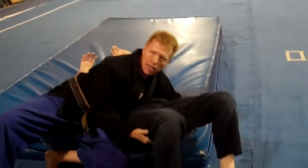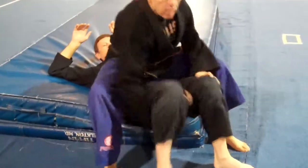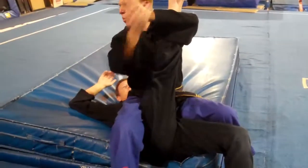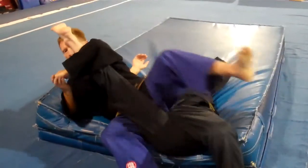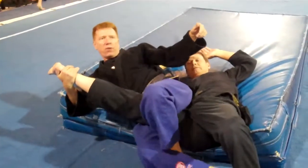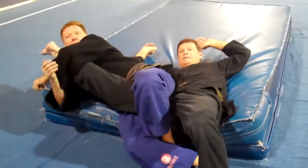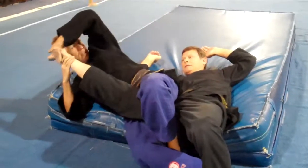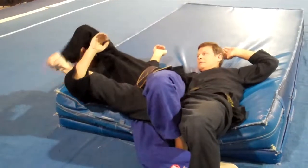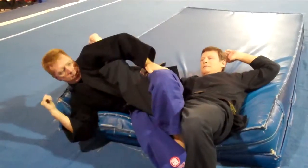So I'm going to take him to the ground here. At this point, I'm going to grab on, post a hand out wide, and helicopter mount. Push and pull. Grab one leg, fall up to the side. I'm going to put both of my feet in his butt, or I'm going to figure four my legs. One, two, three, four.